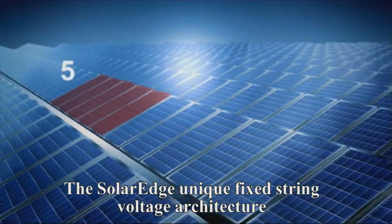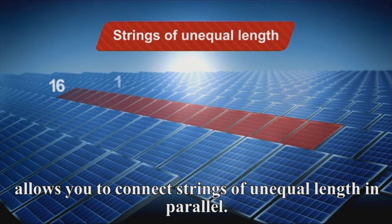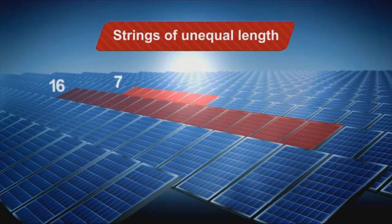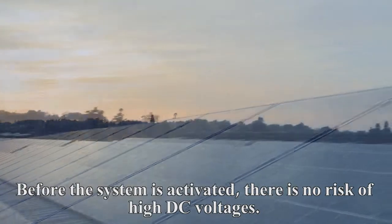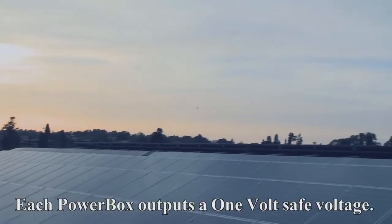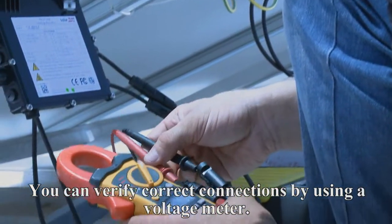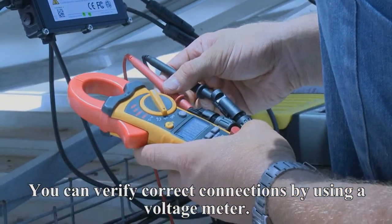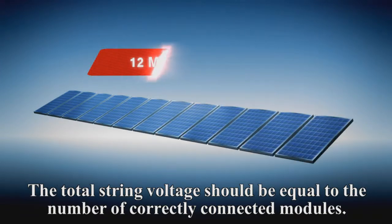Secure excess wires. The SolarEdge unique fixed string voltage architecture allows you to connect strings of unequal length in parallel. Before the system is activated, there is no risk of high DC voltages — each PowerBox outputs a one volt safe voltage. You can verify correct connections by using a voltage meter. The total string voltage should be equal to the number of correctly connected modules.